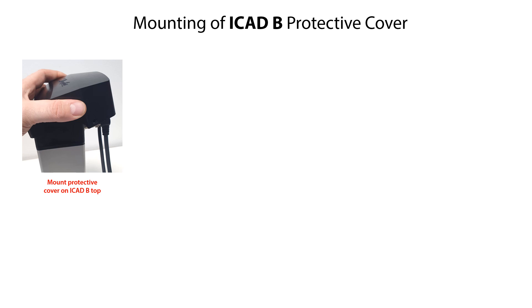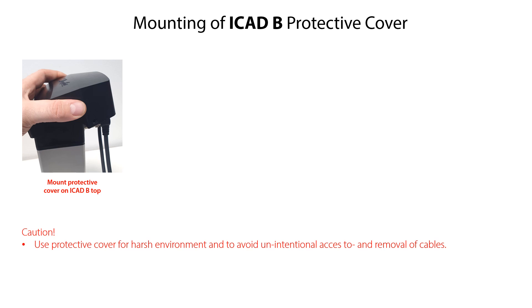As seen here, you can mount a protective cover on top of the ICAT-B. This cover is available as an accessory and it is recommended to use it especially if the ICAT-B model with display is installed in a harsh environment, for example outside, where this cover can protect the display. Another benefit of using the protective cover is that it fully covers the cable connector sockets and the cables mounted onto them, preventing unintentional access to and removal of the cables.